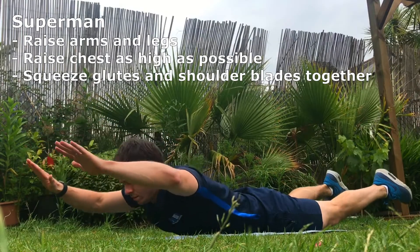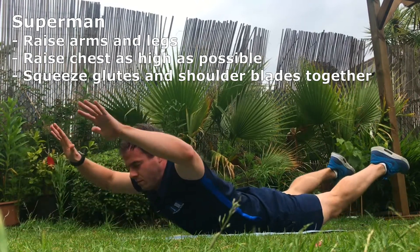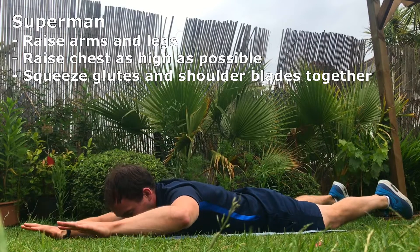Superman raise. Raise your arms and legs, raise your chest as high as possible, squeeze your glutes and shoulder blades together to reinforce the contraction, and lower with control.